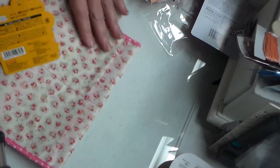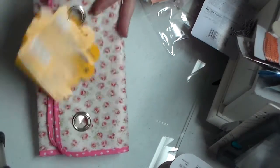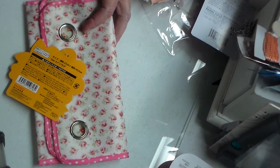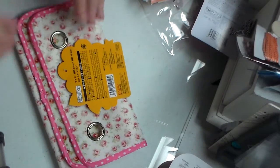Hi everybody, it's Annie. I just want to do a quick little haul here from Daiso. I don't live very far from there — I don't go there very often — but I just thought I'd share.